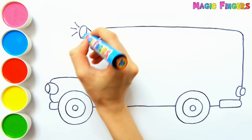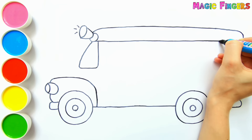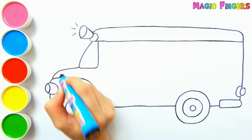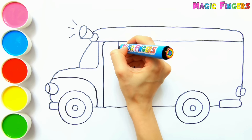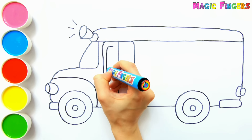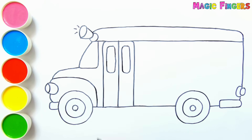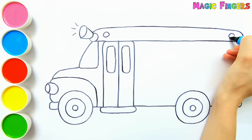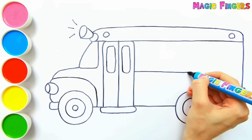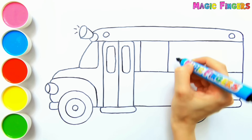I'm going to paint this school bus with different colors. I'm drawing its door — school bus is on the way to school. The school bus picks up students from their home in the morning, and also takes students back home in the afternoon. And I'm drawing its windows.